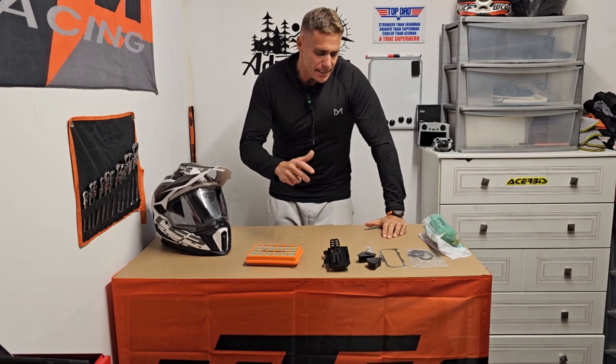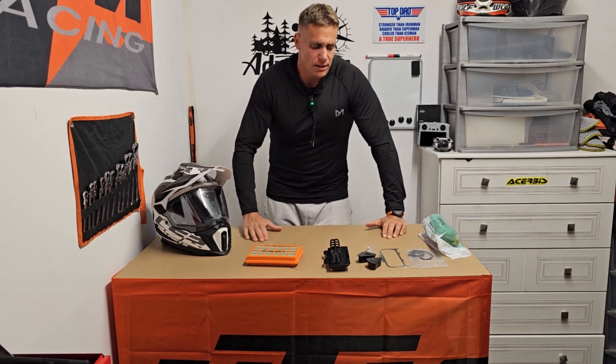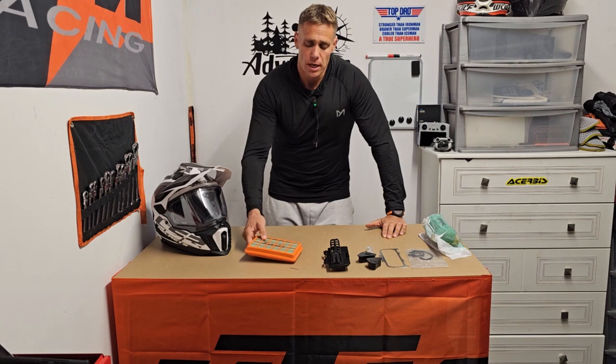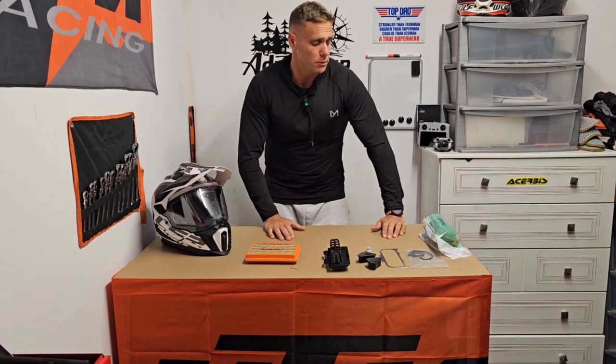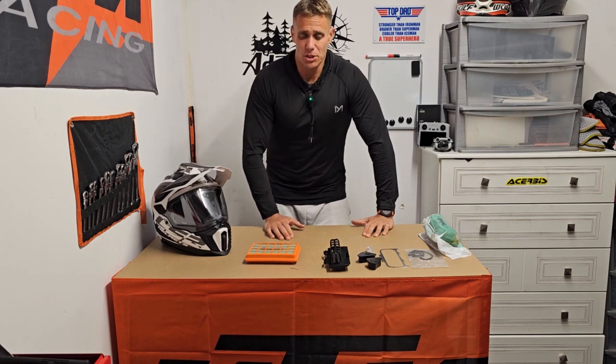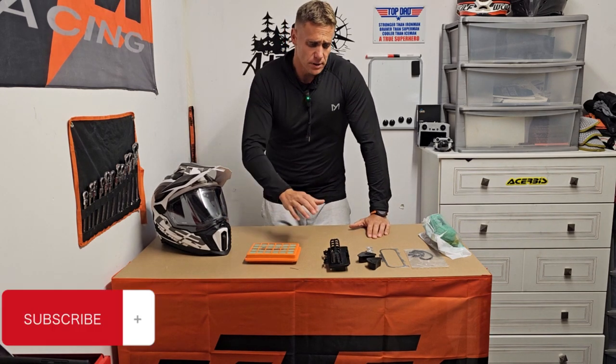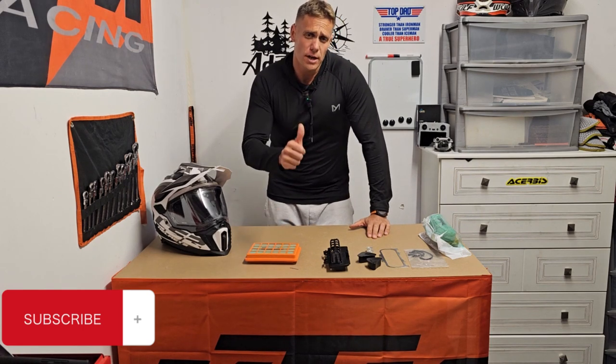Welcome back to the channel, it's Ian at All Out Adventure Scotland where we make the adventures happen. Today's video we're going to be swapping out the current air intake system on the KTM 890 Adventure R and giving it a little bit of an upgrade using the Twin Air products. I've got the Twin Air filter itself and then we're going to put on the pre-filter setup. If you're viewing my channel please subscribe, give us a thumbs up and let's get after it.